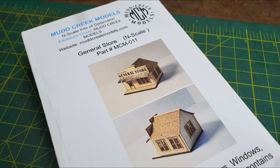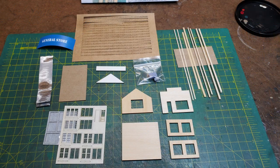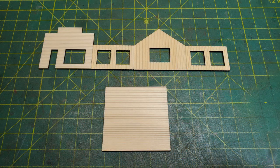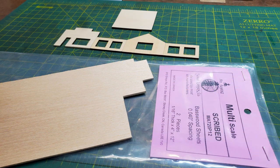Now when you open the kit, this is what you get inside. It comes with your walls and windows and doors, strip wood and roofing, and it also has a floor that also becomes part of the front porch. But I decided to change the side walls because I wanted to be able to put signs all over my general store, and with the windows there I couldn't.